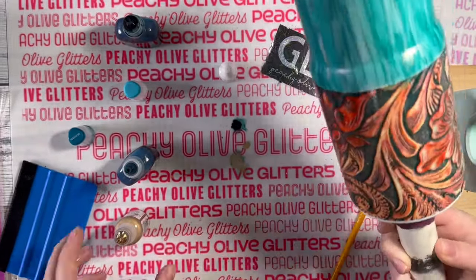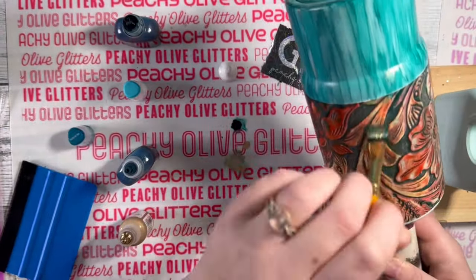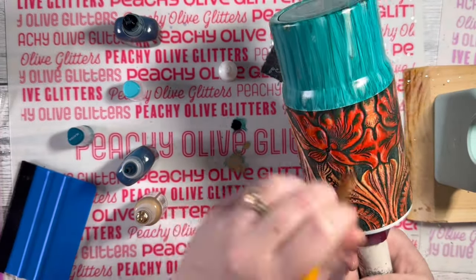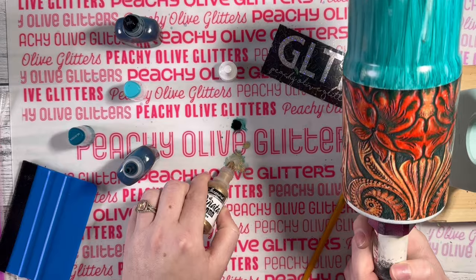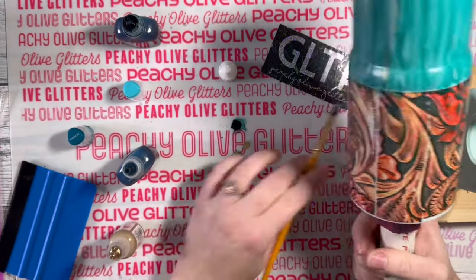I'm also using that same bronze alcohol ink and very lightly brushing over the foil portion as well, which just adds that extra shimmer and sparkle to give it that leather look. You do want to make sure you let your ink cure for at least five to six hours.